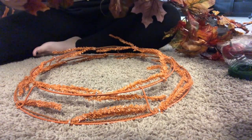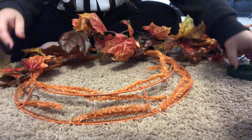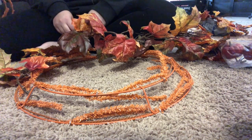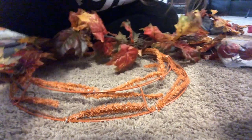It had like little beads on it, and the garland itself was like a wood type — it just had like a wood texture to it, if that makes sense.